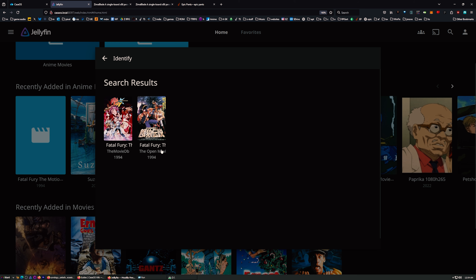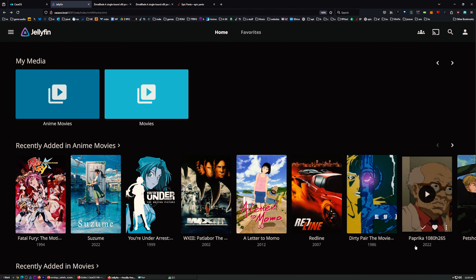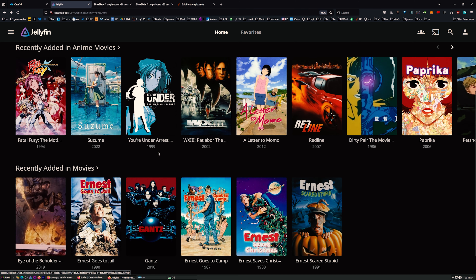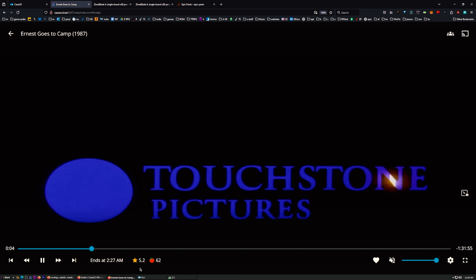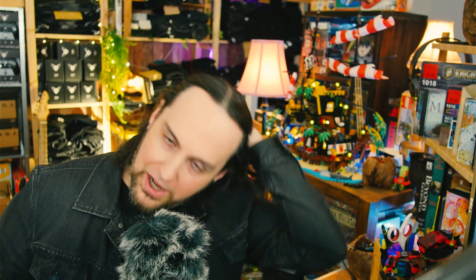We're signed in and it's finding the movies - it's already finding all of them. If it doesn't find something, just click the three dots and do 'Identify'. That's Fatal Fury from 1994. That was faster than expected. I actually like the Open Movie Database just fine - it's more responsive than my other machine. This is so much faster than my other NAS. We're watching it right here in the browser.